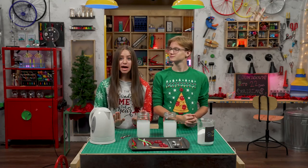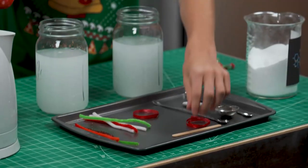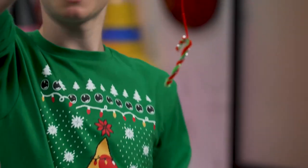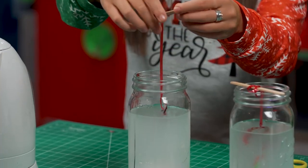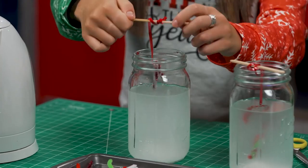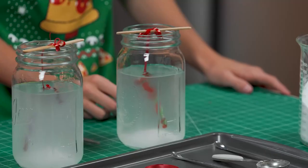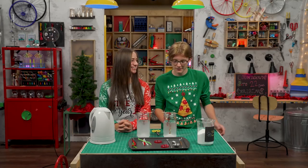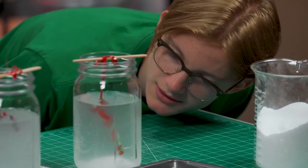Step three: you're gonna hang your candy cane from a craft stick using a ribbon. Like this. Now lower it into the glass. It should not touch any of the sides or the bottom of the glass. Yep. As the solution cools, more and more borax particles will settle out of the mixture and form crystals.